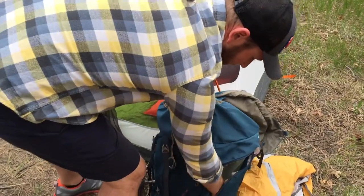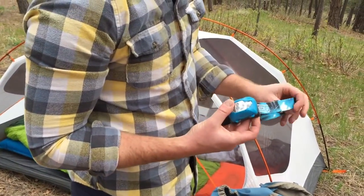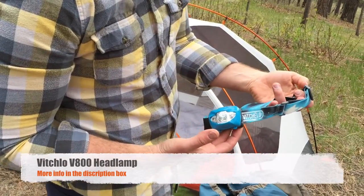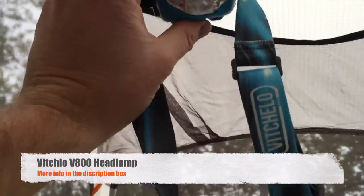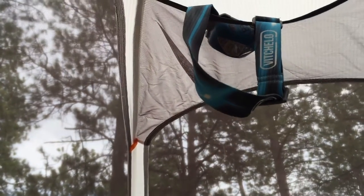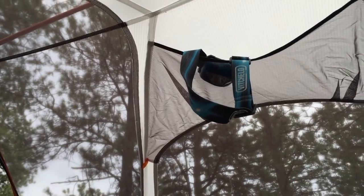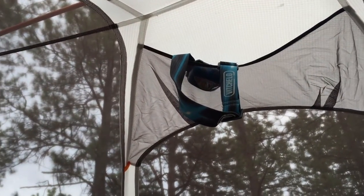Another piece of gear I really highly recommend is a nice bright headlamp. This one's by Vicello, and I really love it. What I usually do at night is put it up at the top of the tent, and it just illuminates everything when it's dark, allows you to do some reading before bed, and provides some great light.